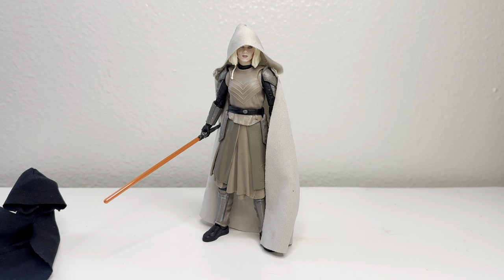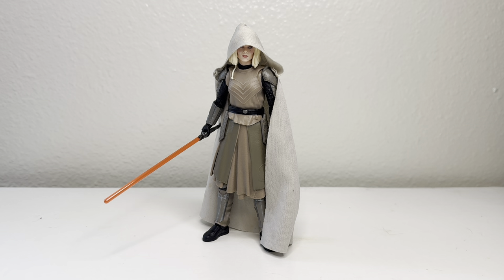With the cloak it bumps her up to mediocre status. But as just the figure, she's definitely going to have to go below mediocre. I'm going to come up with a chart on how I rate the figures. Let's display her and get some comparisons with some of these other Ahsoka figures — arguably the best figures ever made, and those of y'all who watch my channel know exactly what I'm talking about.